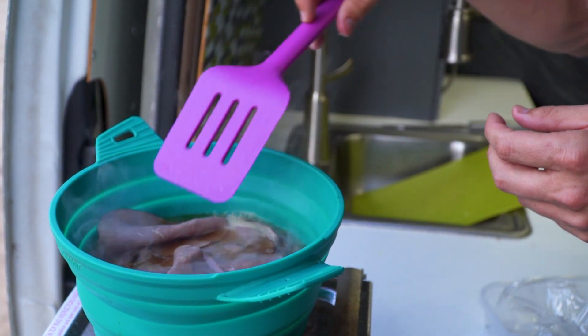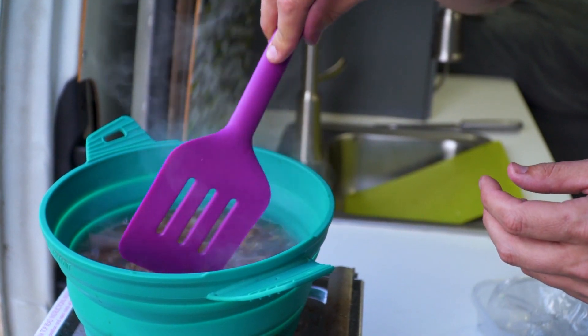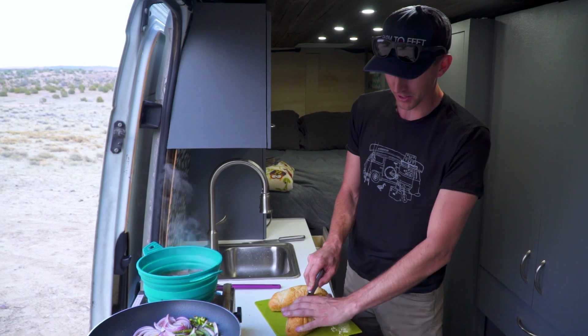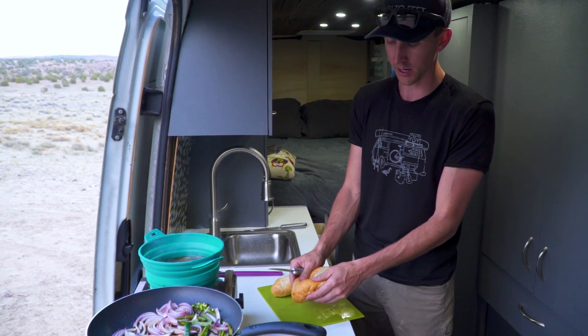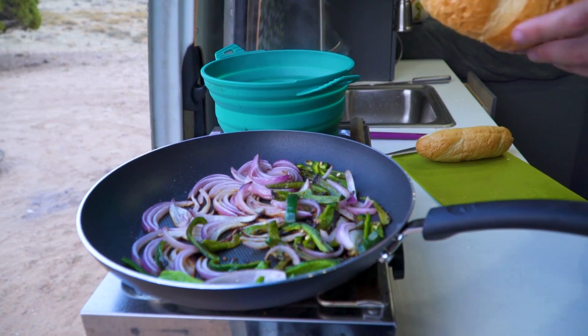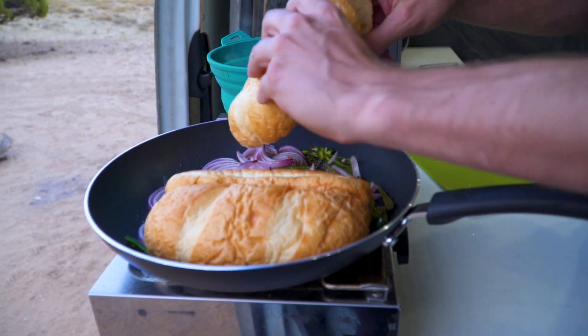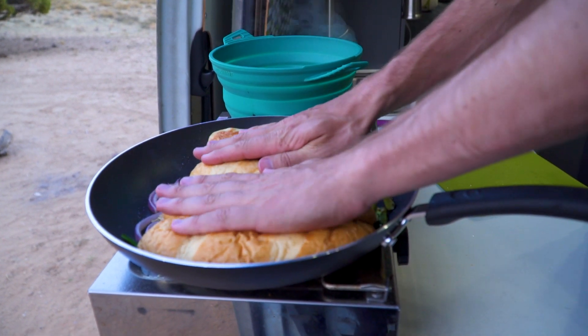Let that hang out in there for about three to five minutes, or until you get tired of waiting for it. French dip subs aren't even worth eating if they don't have warm bread. So while the beef is cooking in the beef broth mixture, we're going to warm up the buns by putting them directly on top of the onions and peppers. Hot steamy buns.